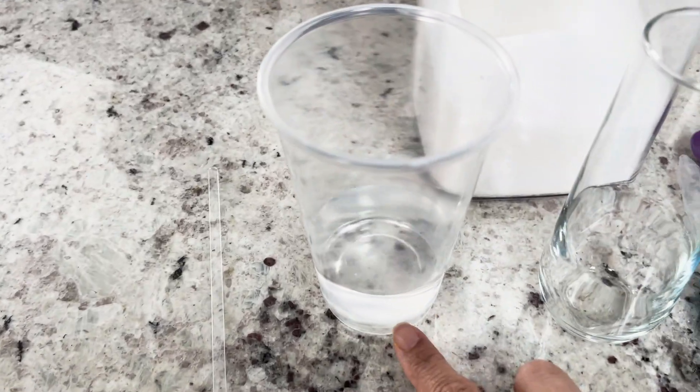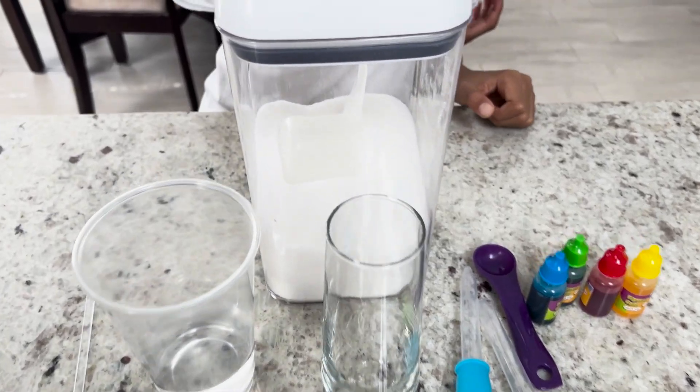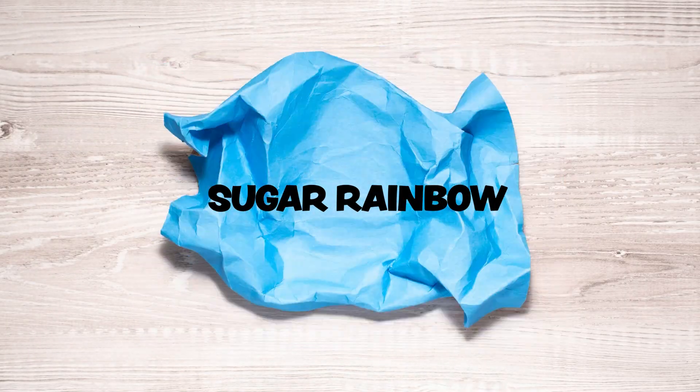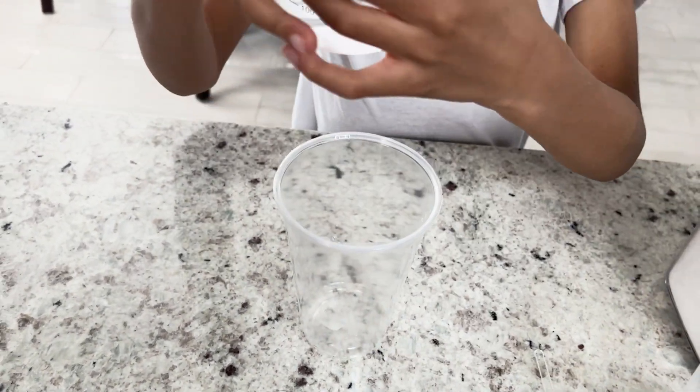We are going to change the density of water. How do you think we're gonna do that? Look at the materials we have. Is it sugar? Yes! I'm calling this experiment Sugar Rainbow. So first we need 100 milliliters of water in your plastic cups.